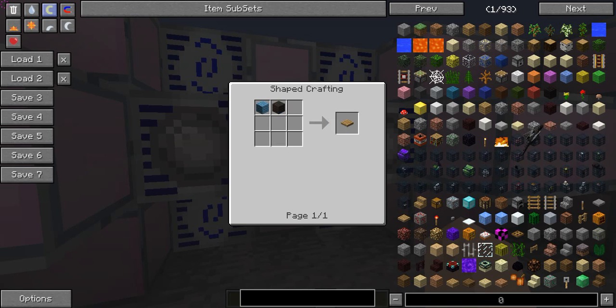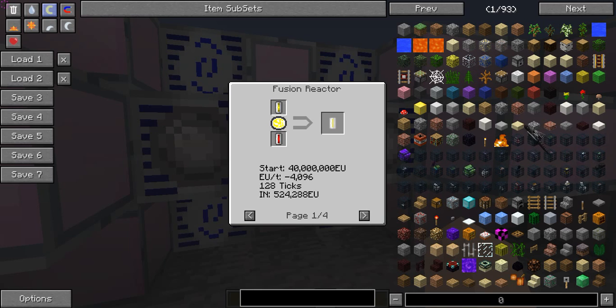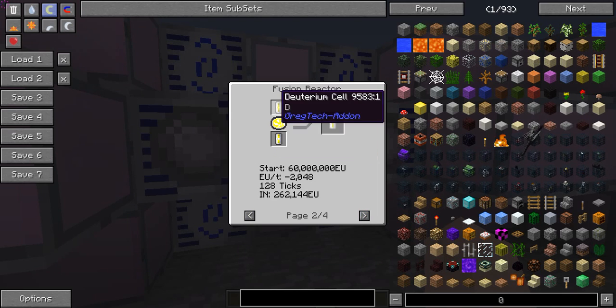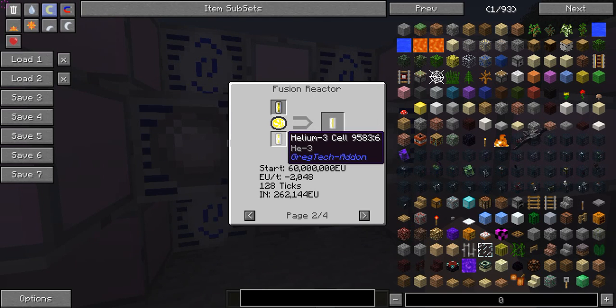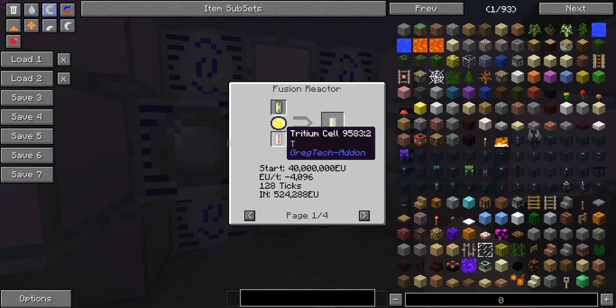The most efficient cycle I've found is the deuterium-helium-3 reaction. That one takes 60 million EU to start, but it only takes 262,144 EU per cycle as opposed to 524,288, so it takes half the EU to run — much more efficient. If you start up the reactor with the deuterium-tritium reaction and then immediately start feeding it helium-3 instead of tritium, you can make it much more efficient: you only pay 40 million EU to start, then pay half the running costs, and still get the same output. Helium-3 is a bit harder to make than tritium, but it's good enough once you get proper automation for it.